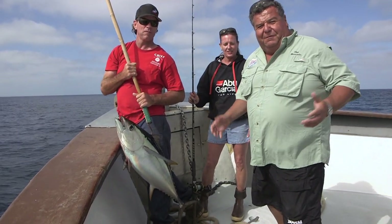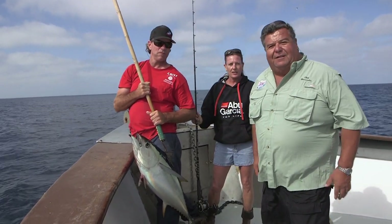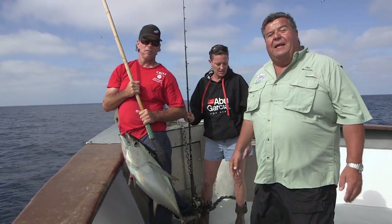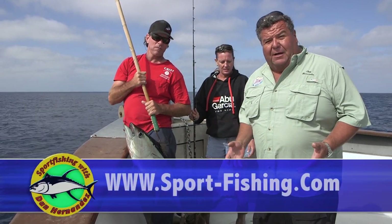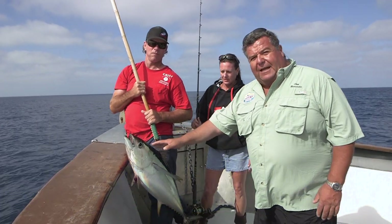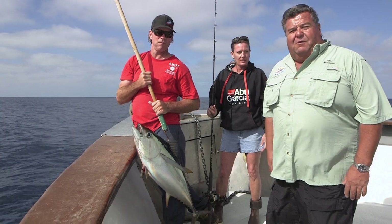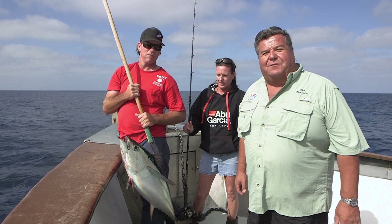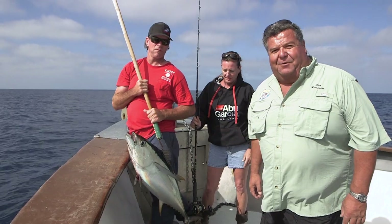On behalf of everybody here with the Sportfishing team, I'm Dan Hernandez. I want to thank the whole crew of the Chief — Captain Chris and all the guys, everybody in the galley. We had a great time fishing with them. If you want to join us and catch a fish like this, or be on the TV show, just go to our website at sport-fishing.com and look at all our trips. We have trips like this on the Chief where you can catch tuna, trips in the Bay Area for salmon, and all kinds of local trips in Southern California. I'm Dan Hernandez — on behalf of everybody here at Sportfishing, I hope you enjoyed this week's episode and join us again next week as we go looking for more of the best in sport fishing.